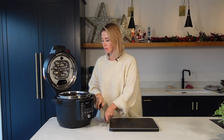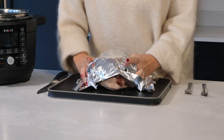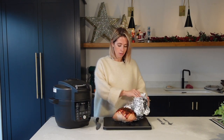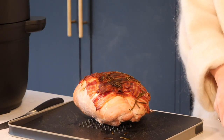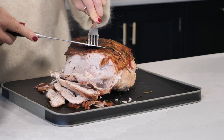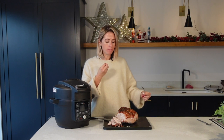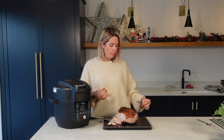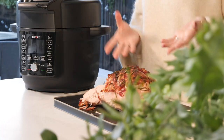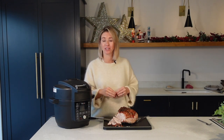Oh that smells amazing — let's get them out. Look at that! Let's wrap them up and let them rest for 10 minutes. Oh my gosh, that looks so good. Let's give it a quick little carve — oh it's just falling apart, it's juicy, succulent and deliciously cooked. I've got to try it. Oh my gosh, that's amazing! I can honestly taste all those flavors that I put in. That is so good and that is how I cook my turkey crown in my Instant Pot. This is so useful because it frees up a massive load of space in your oven so you don't have to juggle things around.